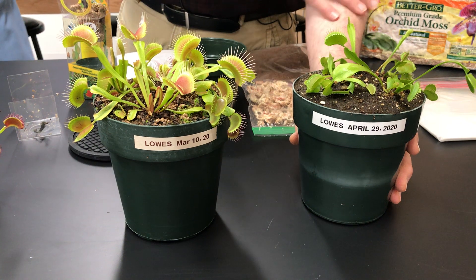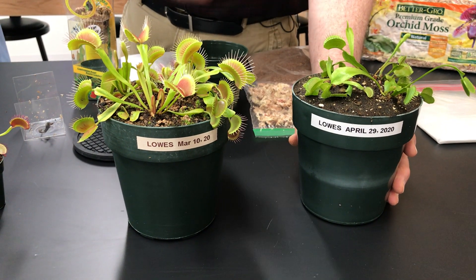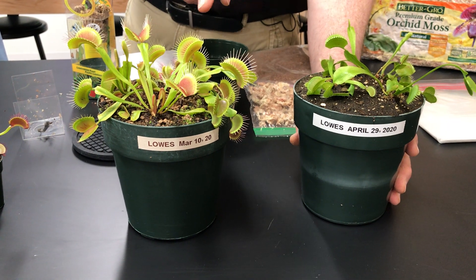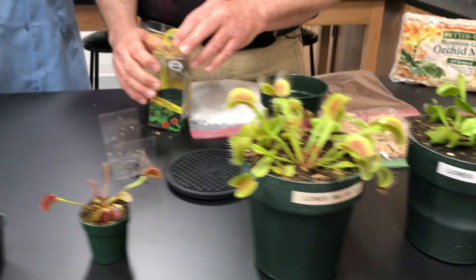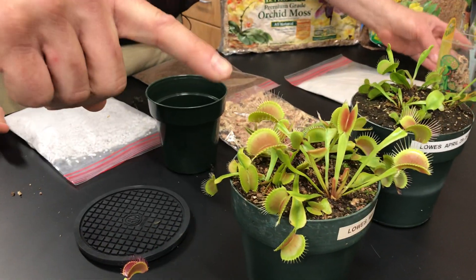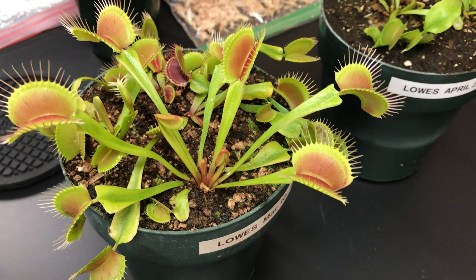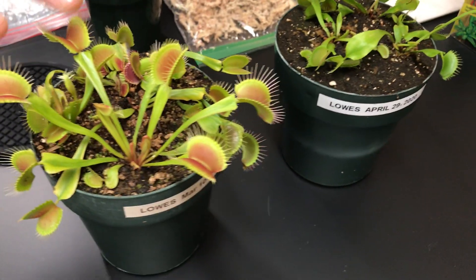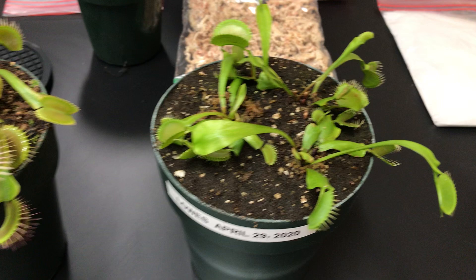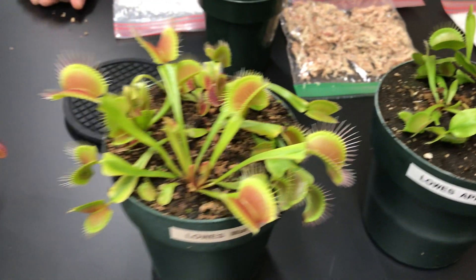These will recover and look like this in a couple of months. When you get them fresh, that's a great result. Notice we get lots of color — good reds inside the leaves of the traps — on the healthier plant, while the others are a darker green. This is a much healthier look than those struggling ones.